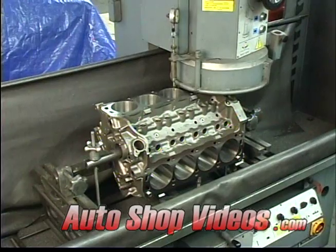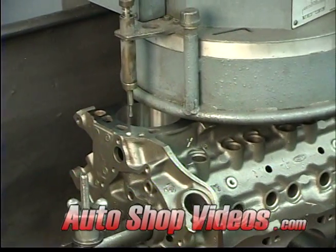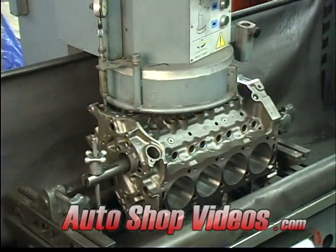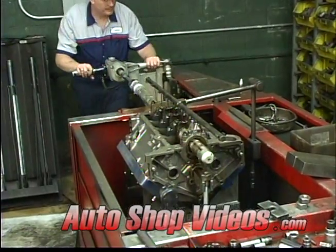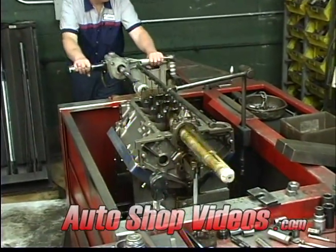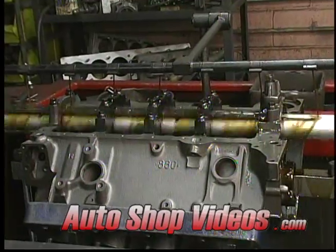Now the block goes into what's called a line honing machine. What this does is make sure all the crankshaft journals are exactly in line and the correct size for the bearings — it's basically like a big long hone.